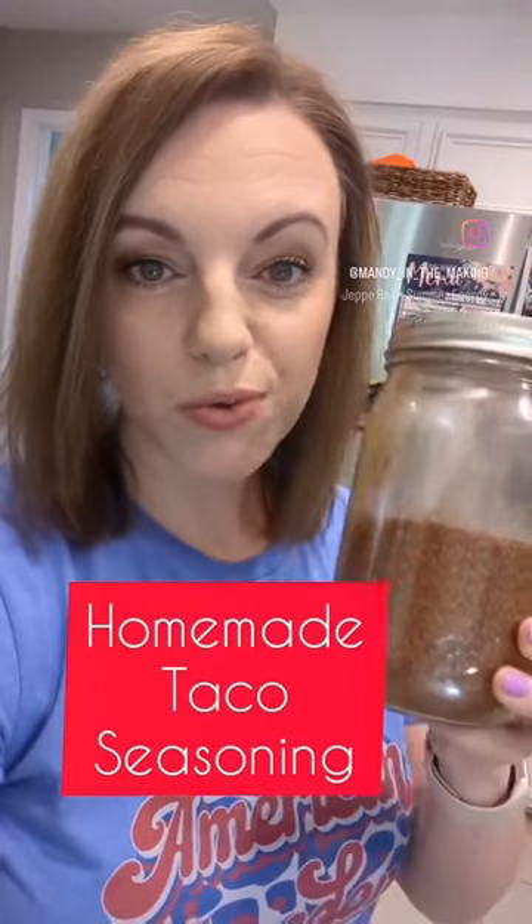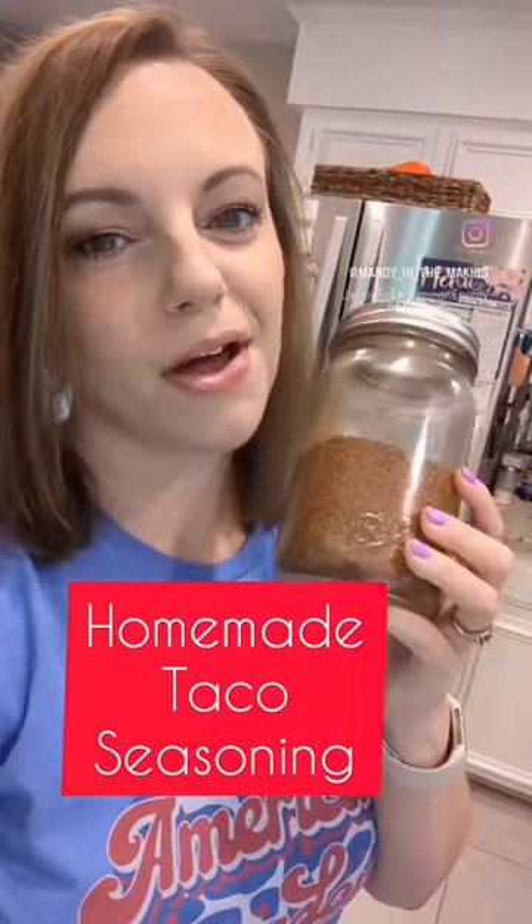If you want to know how to make your own taco seasoning for your house, that way you're not buying all of those little packets all the time, I've got the recipe for you.